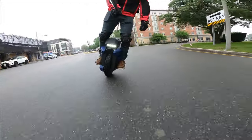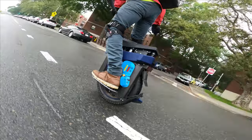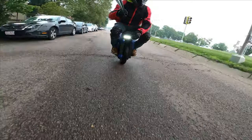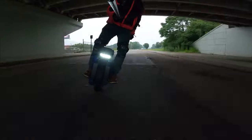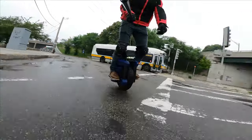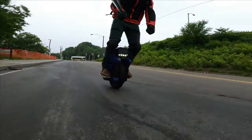You have no idea how much I hate this tire. I can't even go around here as fast as I want to. I can't ride how I want to ride — this tire is limited.